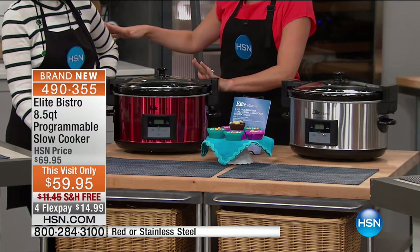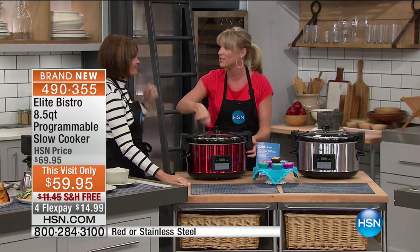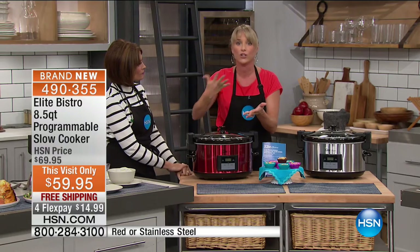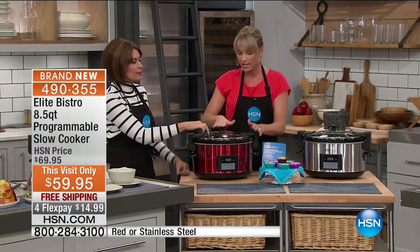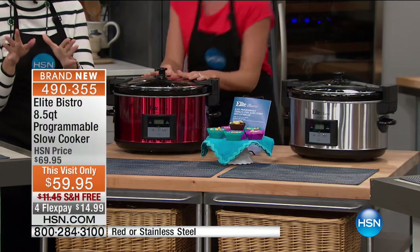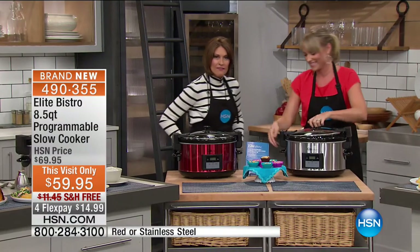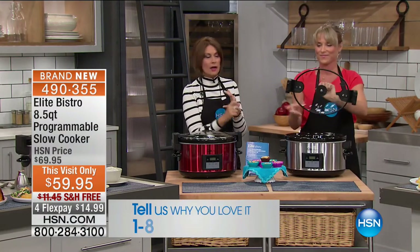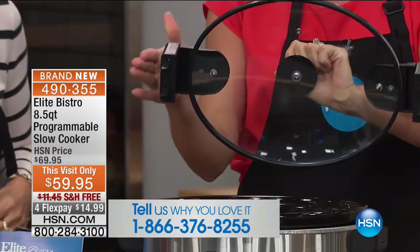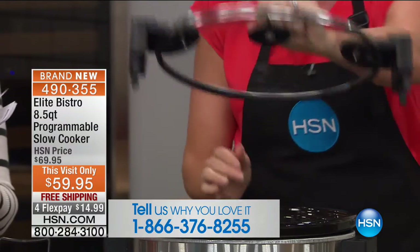How about melting caramel for October — bringing the melted caramel to the Halloween party and all the kids doing their own caramel apples? That's the warm setting. Low is about 200 degrees, and high is about 215. Cheese fondue, chocolate fondue, spiced apple cider. Call us and tell us what you're going to be cooking. $59.95 from Elite — the lid locks into place with a silicone liner, so there's no spillage.